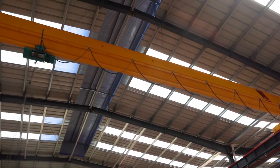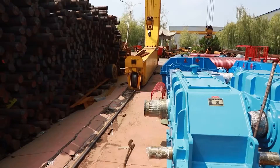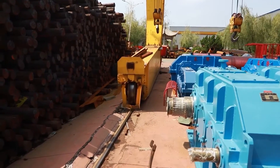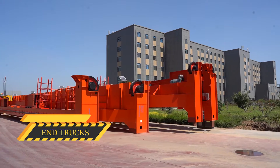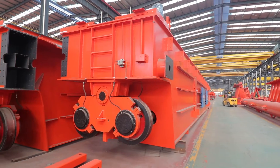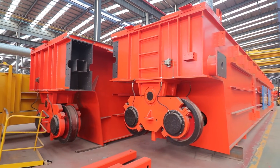Top-running cranes typically run on railroad-style rails. Indoor cranes can also utilize a rail or track system installed in the floor. The end truck is located on either side of the bridge and moves the bridge up and down the runway.